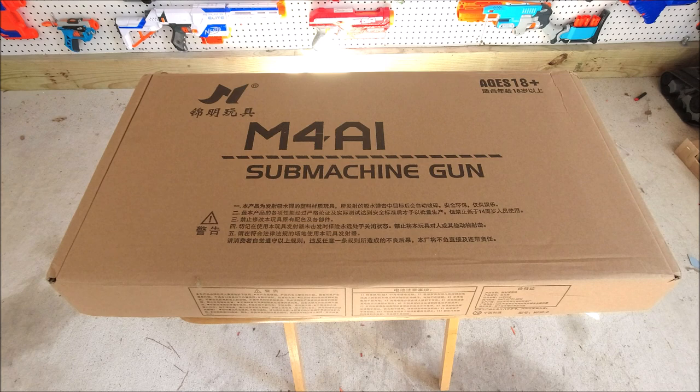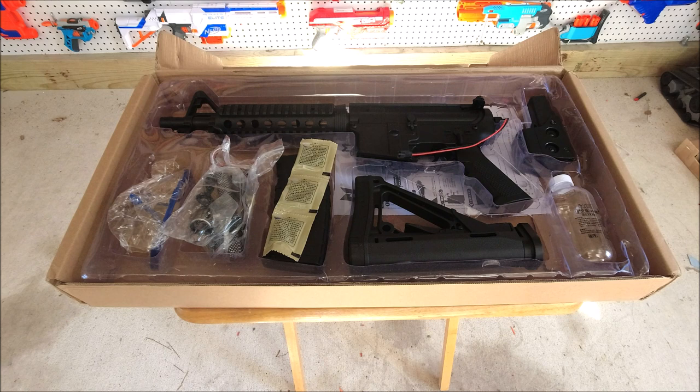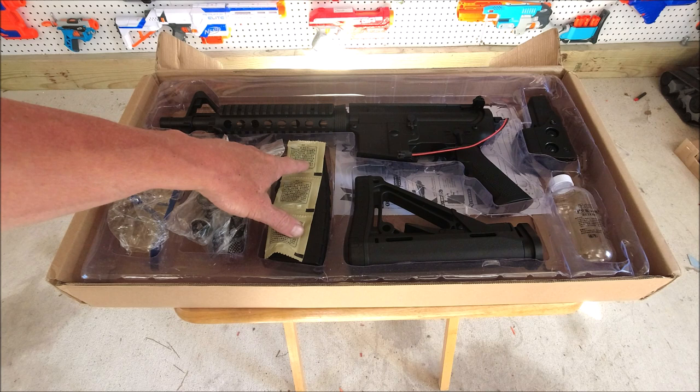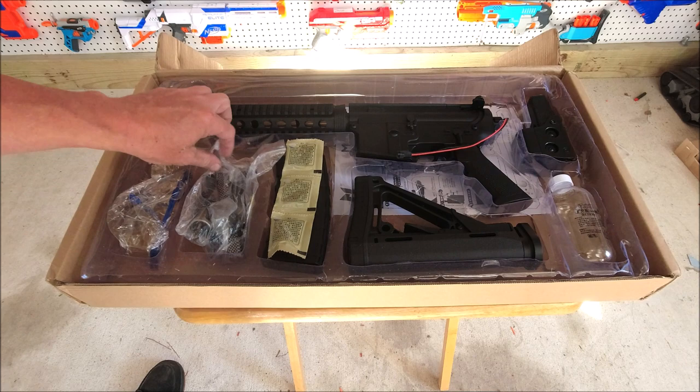Alright guys, here it is — this is the Jin Ming Generation 8 M4A1. Let's open it up and take a look. So obviously this is a gel ball blaster and I have not taken it out of the box, I haven't assembled it, I haven't read the instructions or anything. The only things I've done in preparation for this video are charge the battery and soak two packets of gel balls to get them swollen up to size. It did come with five packets of gel balls.